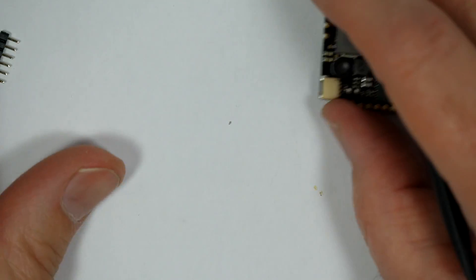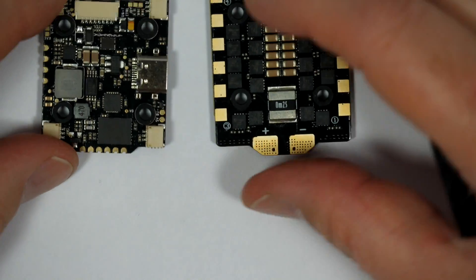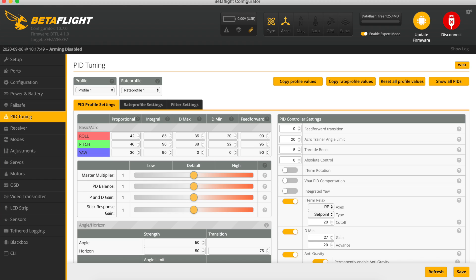You also get a whole load of mounting hardware: gummies, the interconnect cable, header pins, and a battery cable with an XT60 on it. This comes installed with Betaflight 4.1.0 on the Zees target, so I'll be upgrading this to 4.2 for the build I've got planned for this.